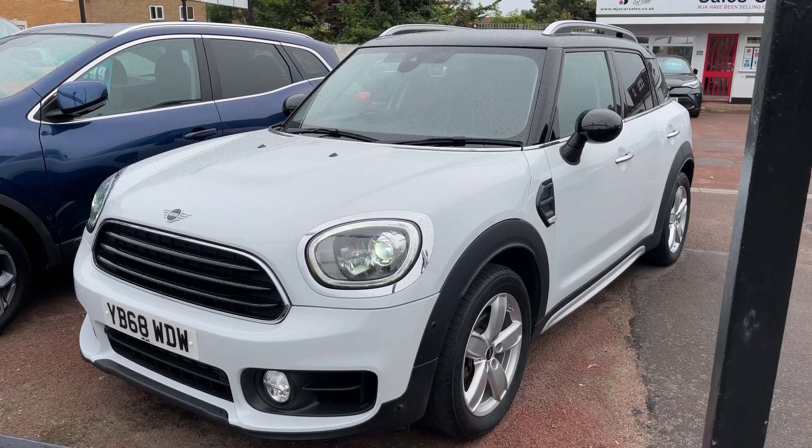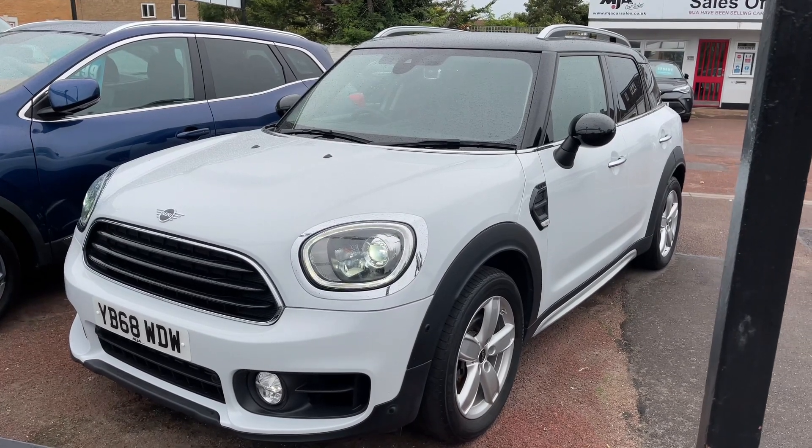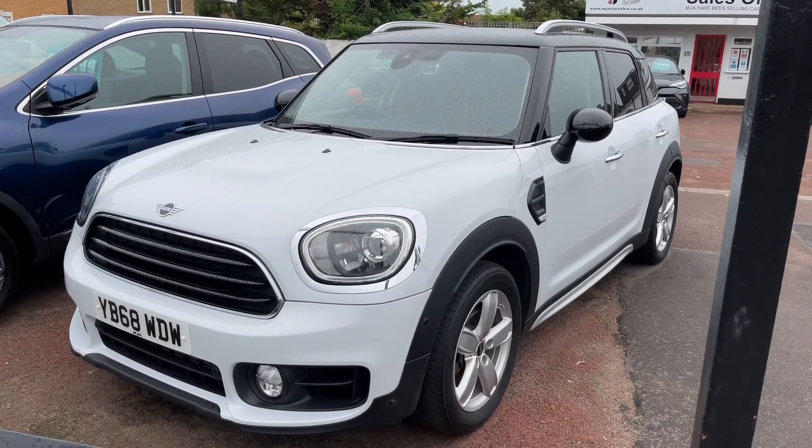Here we have the Mini Countryman on a 68 plate. I'm going to start off by showing you inside the boot and then we'll hop in and run through some controls from there.